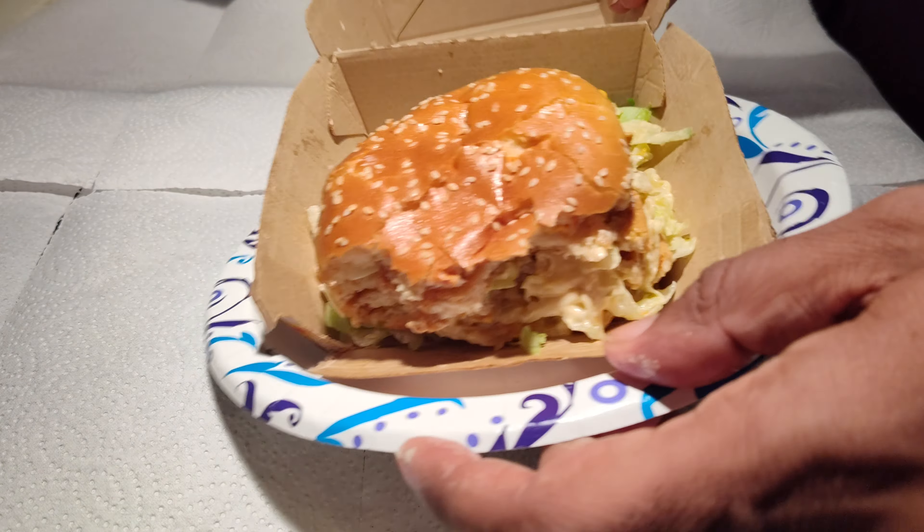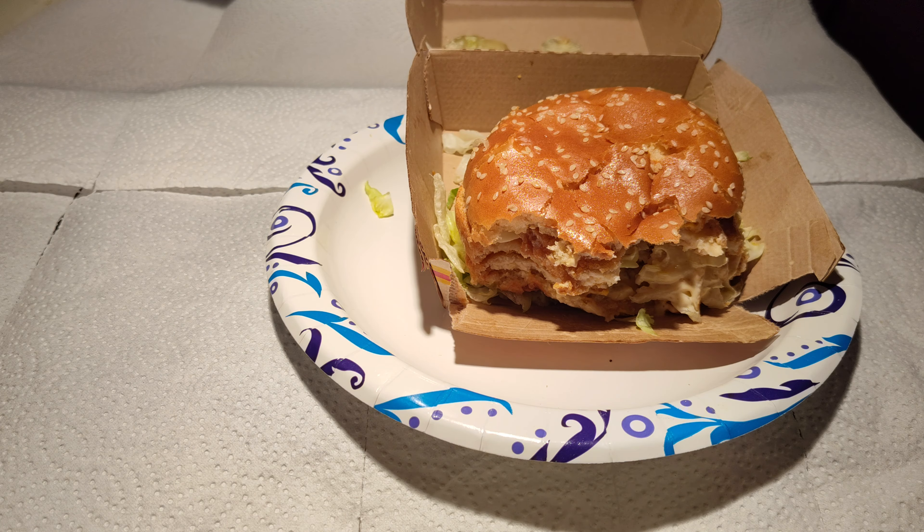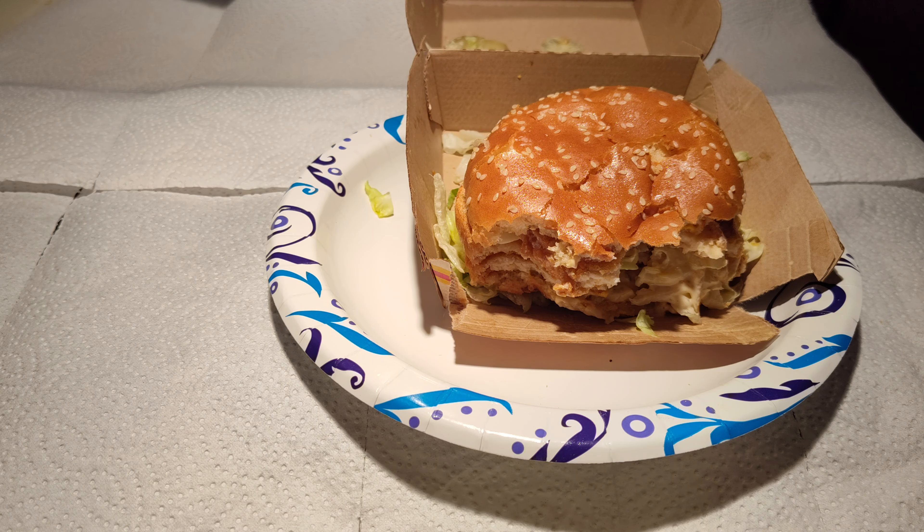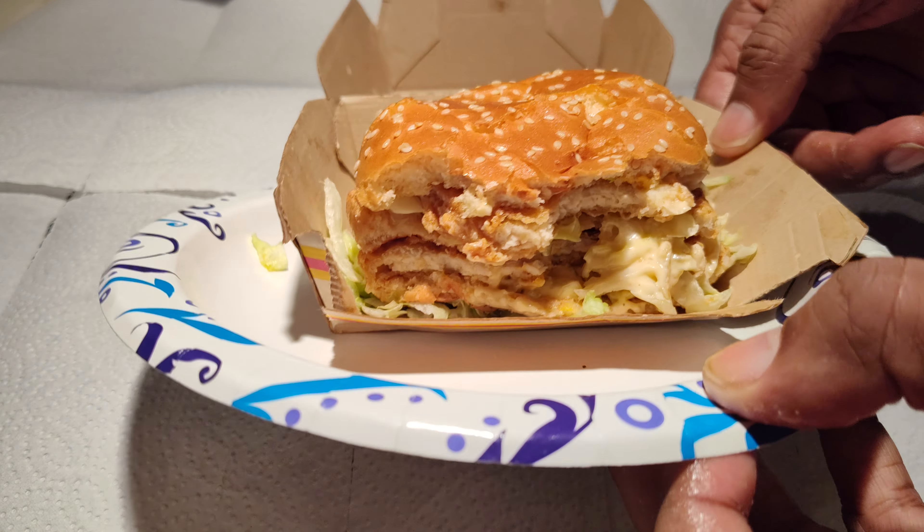If somehow they figure out a way to get the spicy version — like the spicy McNuggets — and put that patty on it, that would be even better for me. But it's not bad.